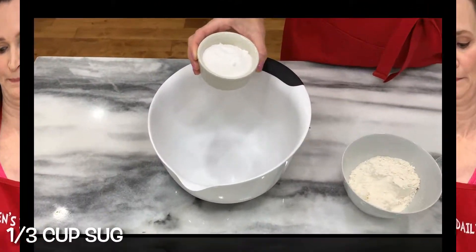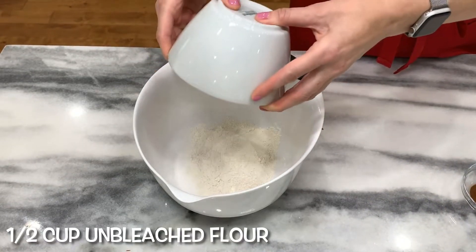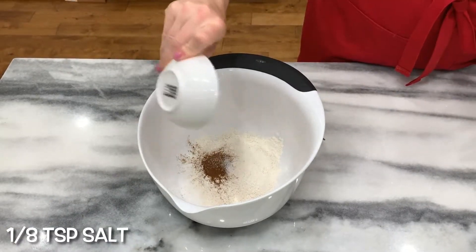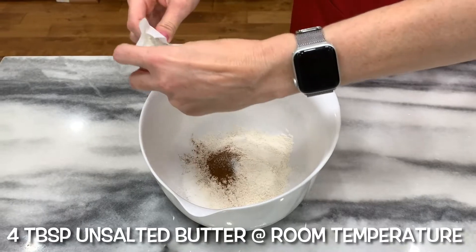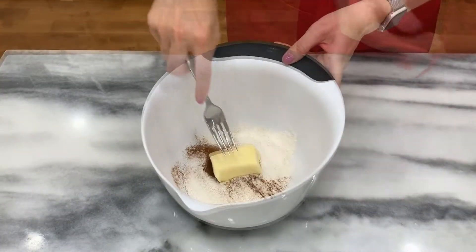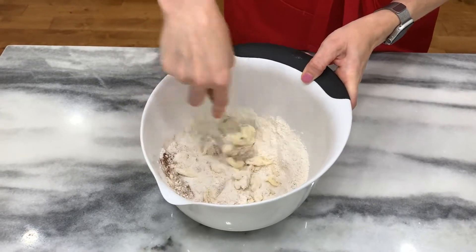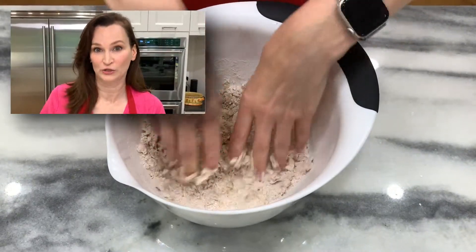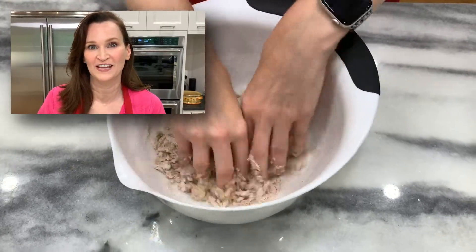As I hope you've seen in all my videos, baking does not have to be as precise as you once thought it did — you can make it work, just gotta watch the oven. We're going to make the streusel topping first: one third cup sugar, half cup flour, one teaspoon cinnamon, one eighth teaspoon salt, and four tablespoons unsalted butter at room temperature. Mix it all up — a fork can only do so much, so let's get messy and get it to a crumbly state with our fingertips.